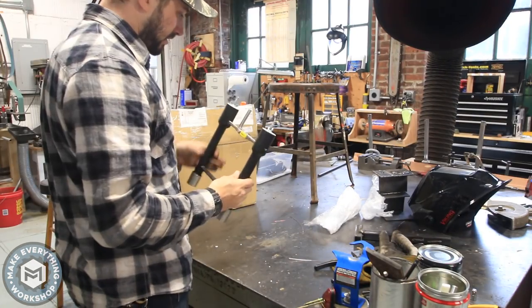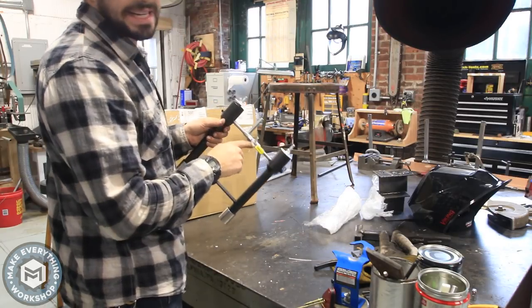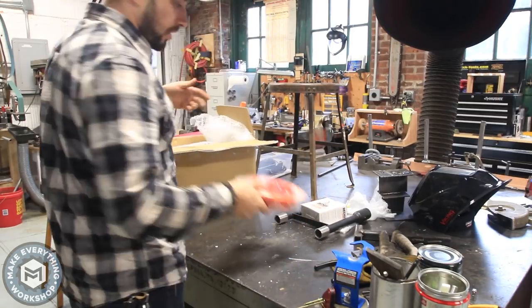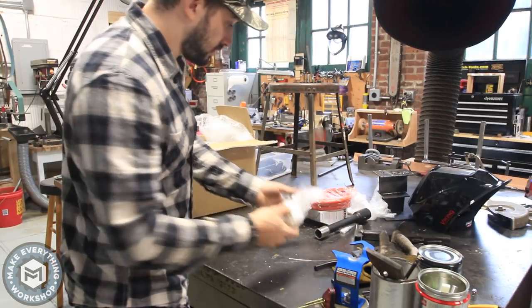This looks pretty nice. Made in Italy — propane regulator, hose, marshmallow, another marshmallow, for later.